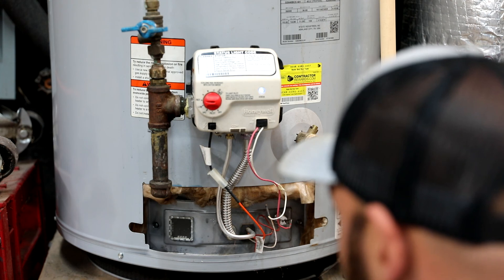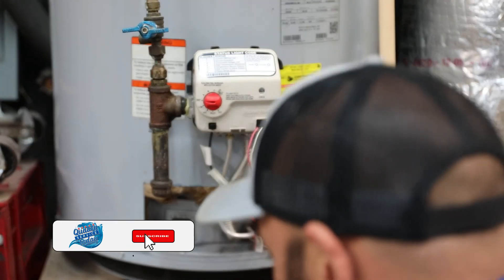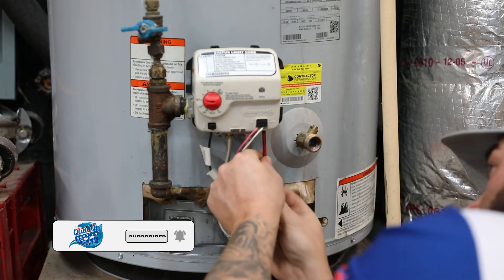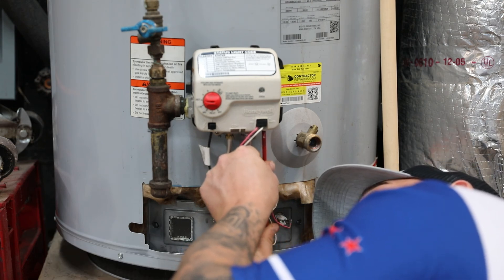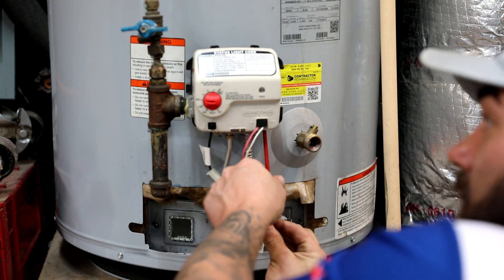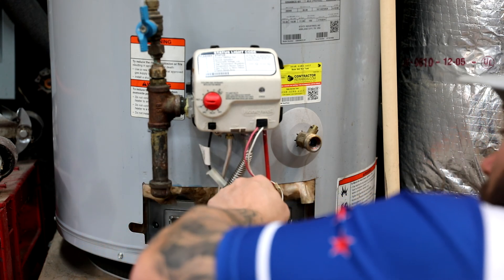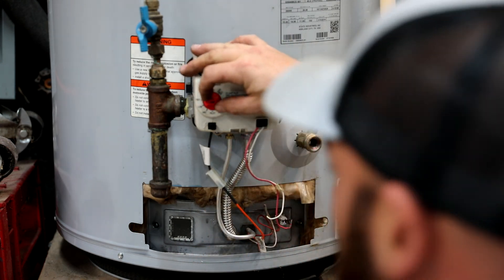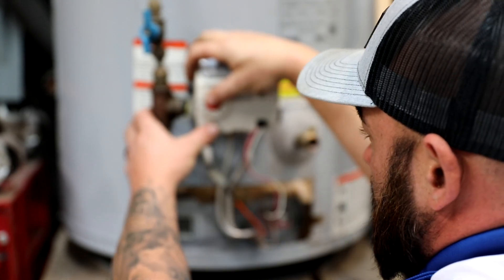It's extremely, extremely rare to have an issue with the gas coming from the pilot. This plug is a 3/16ths Allen wrench. Tighten that back up and relight your pilot light. And that's how you check your gas pressures.